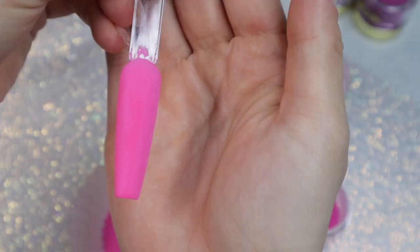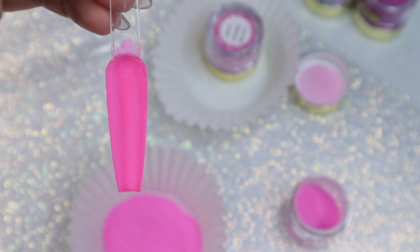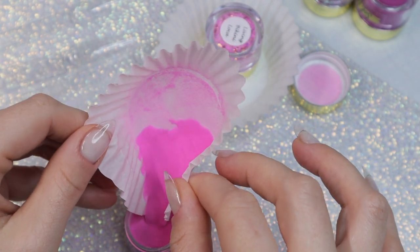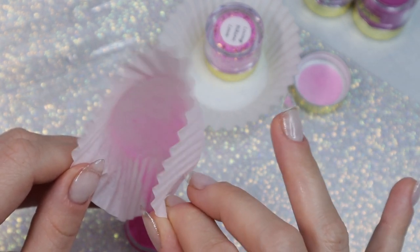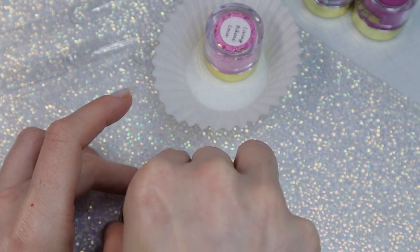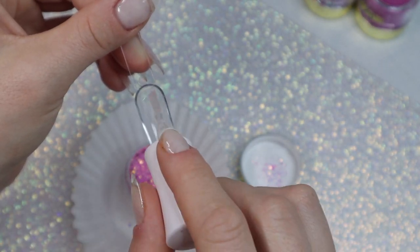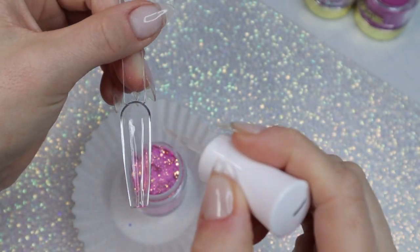I can do the dips on the underside — look how smooth that turned out! I could do all the dips on the underside, but I have a method to my madness based on how Miranda described it. I'm using the cupcake liner to salvage all the powder that spilled out and pouring it back into the jar, then closing it up. With glitters, I do mine a little differently — of course I'll swatch the underside the same way, applying dip base and pouring the glitter onto it.